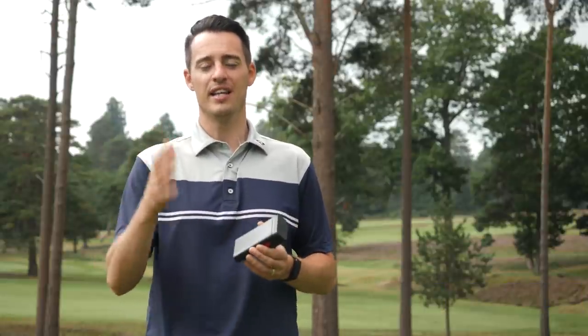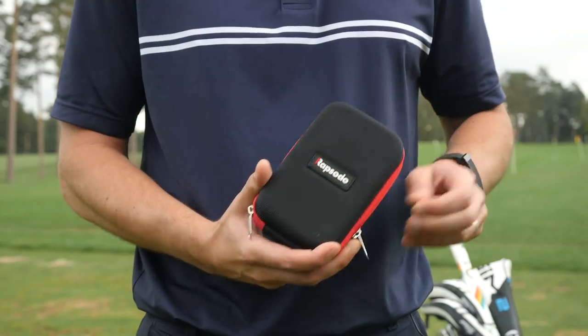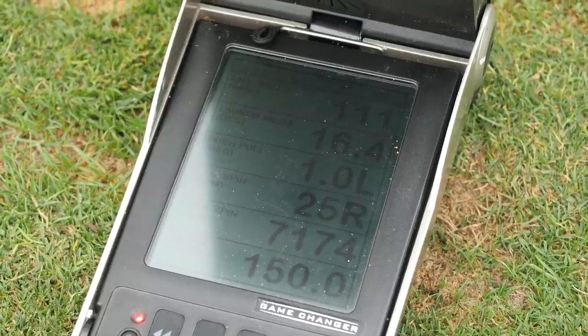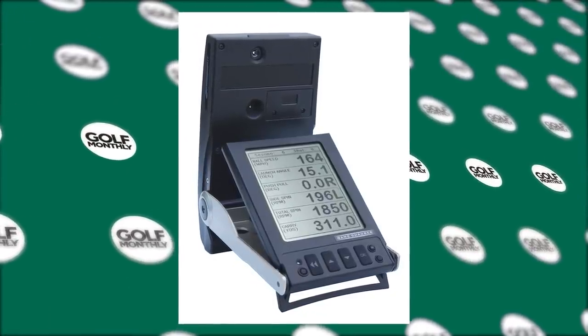Do you need a portable launch monitor? That's the question we're going to try and answer in this video. We are seeing an emergence of more affordable launch monitor options coming in around that £500 to £550 range. The example we're going to test is the Rapsodo mobile launch monitor at approximately £550, tested up against the Foresight Sports GC2 — a premium launch monitor, since replaced by the GC3, costing around £7,000.